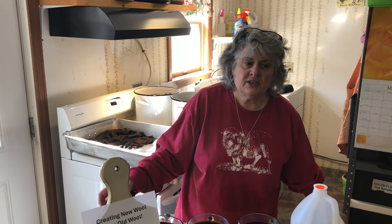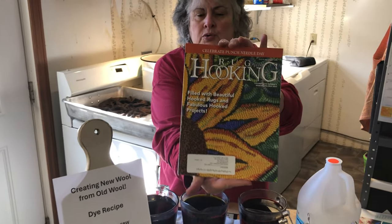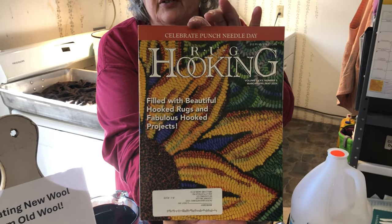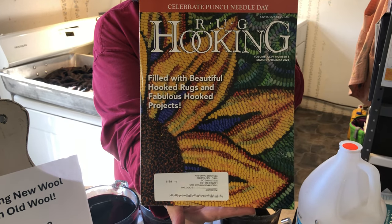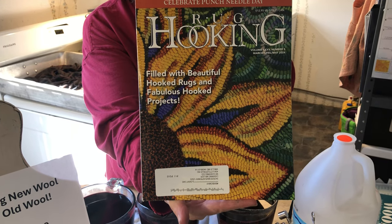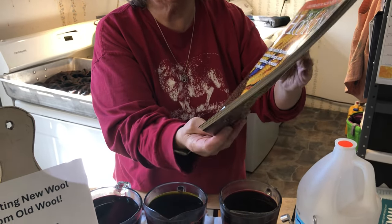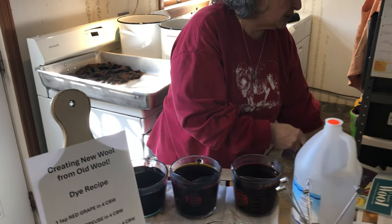I want to thank Rogue Hooking Magazine. We work in conjunction with each other, and be sure to look at the latest issue of Rogue Hooking Magazine — a lot of great articles, very good information within this magazine. This is the latest Rogue Hooking Magazine, be sure to get it — it's March, April, May.